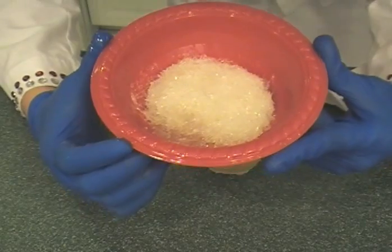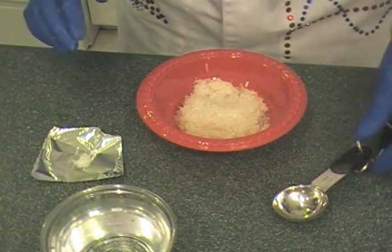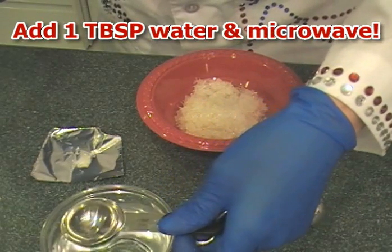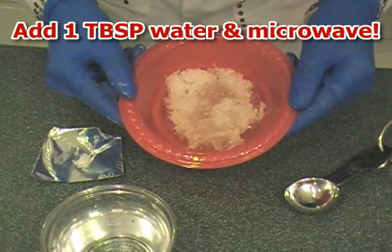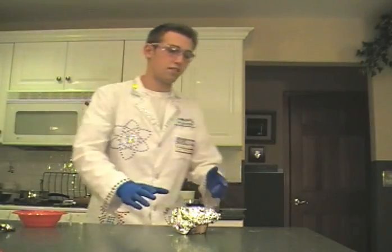What we're left with is crystals of sodium acetate — which is hot ice. Before we move on, save a few of the crystals for later. Then add one tablespoon of water to the crystals and microwave for about 60 seconds until they melt. Once all the crystals melt and the solution is hot, pour it into a cup and let it cool slowly at room temperature.